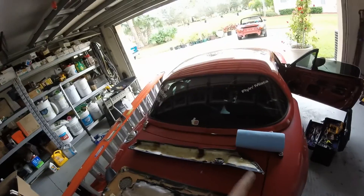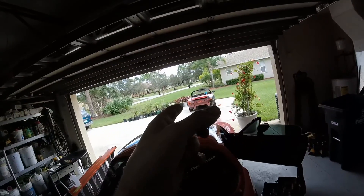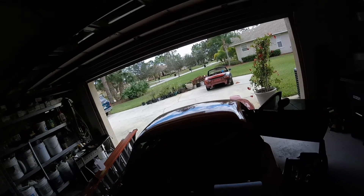Yesterday I swapped the window regulator out of my driver side window and put it into that car, because that one had a busted regulator.